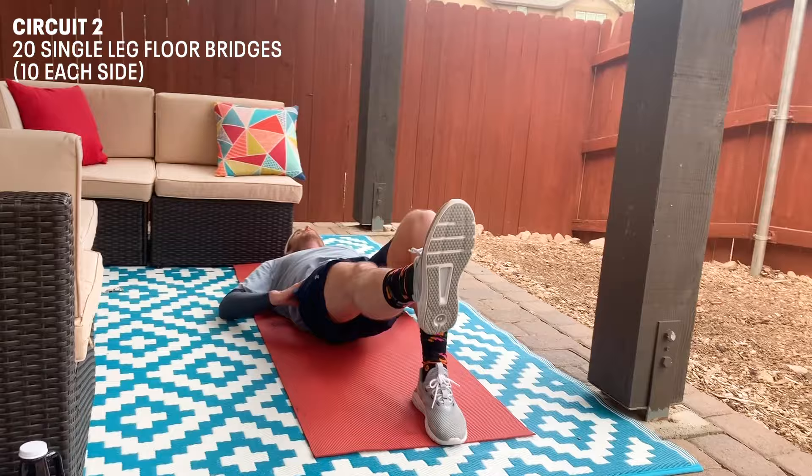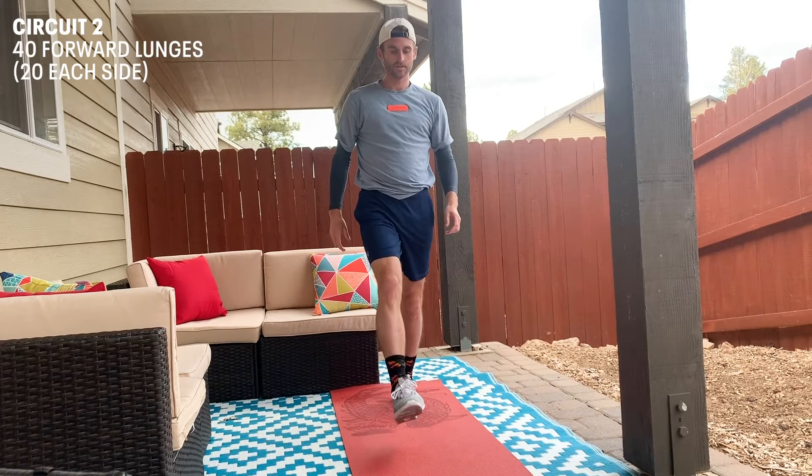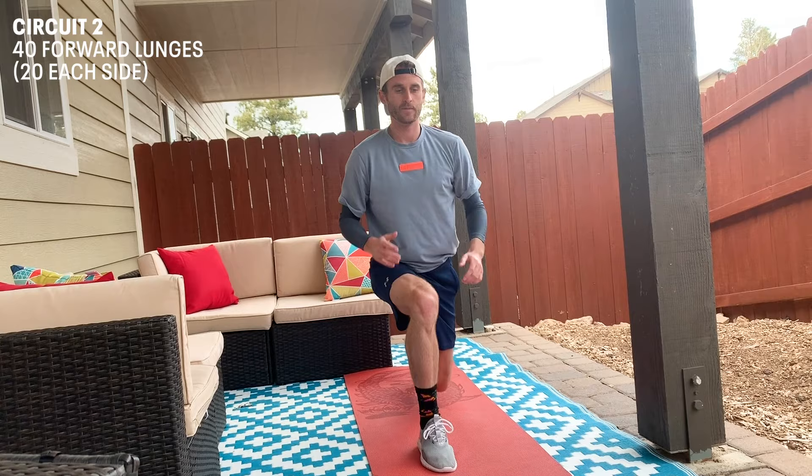This is gonna be the last exercise: 40 forward lunges. Down into lunge position — make sure this knee stays behind this toe — and back up. We're gonna do 20 on each leg.